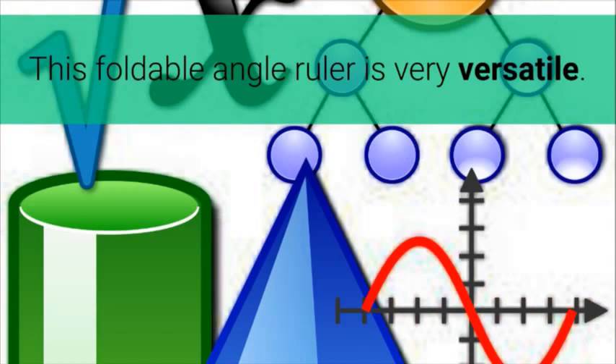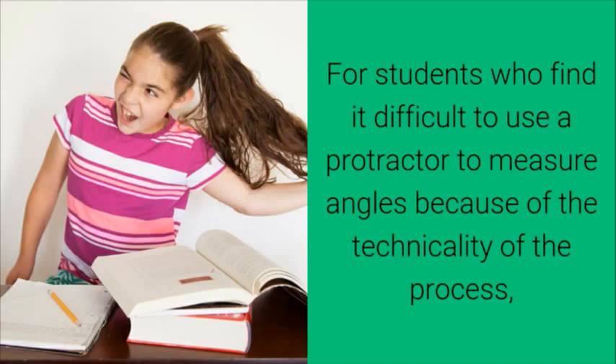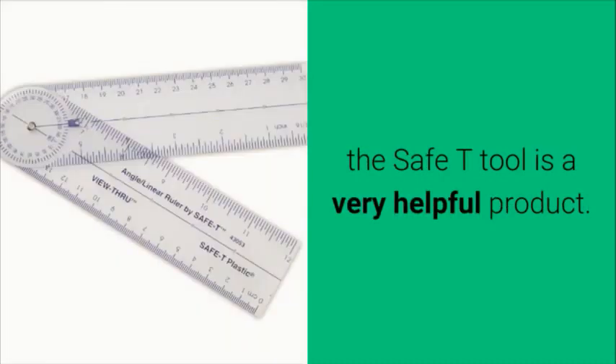This foldable angle ruler is very versatile. It works not only as a ruler, but also as a protractor. For students who find it difficult to use a protractor to measure angles because of the technicality of the process, the Safety Tool is a very helpful product.